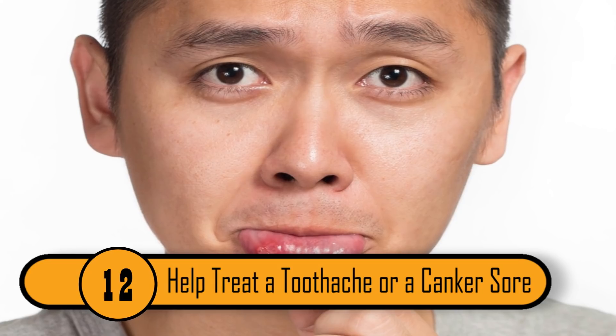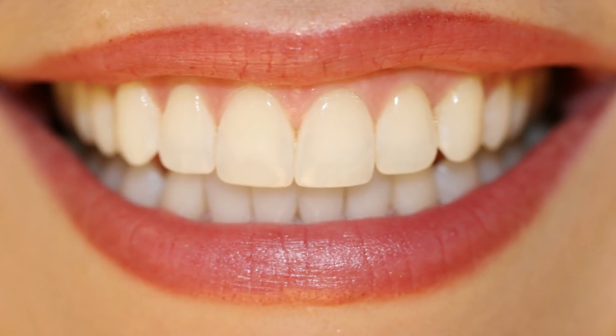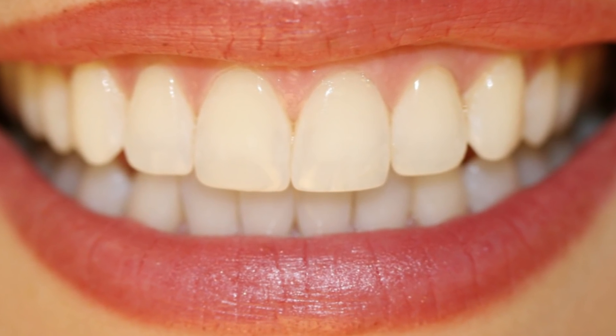Help Treat a Toothache or Canker Sore. Many experts will tell you that if you want to treat a canker sore or a toothache, all you need is hydrogen peroxide and water. If you combine equal parts of each and rinse it in your mouth a few times a day, your mouth will start to feel better in no time.